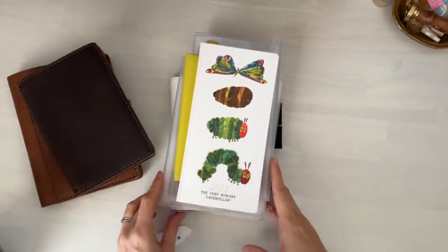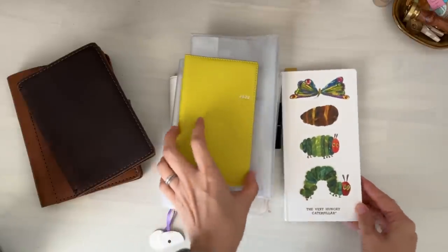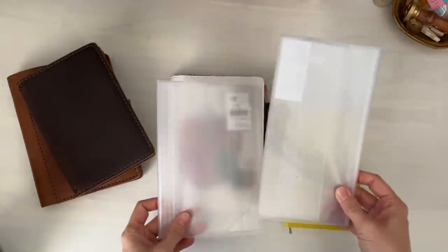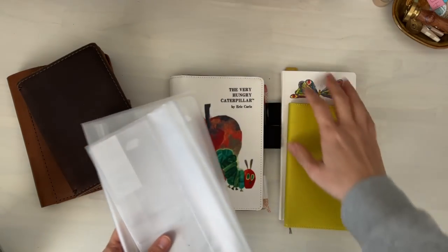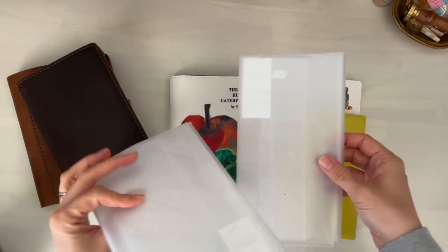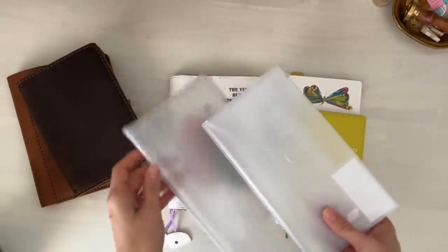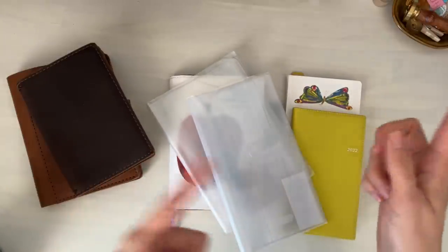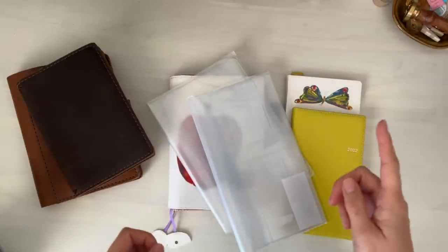Hi, it's Mitz. How are you? Happy New Year. I'm here and I'm going to try and do a journal setup and planner setup for 2022. I did a brief explanation of what I will be using for the new year, but I haven't really done a setup video. So if you're interested in me chatting through what I will be using, I will link that down below in the description or up here in the cards.